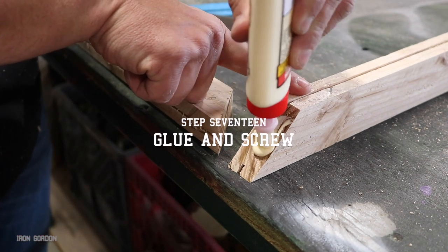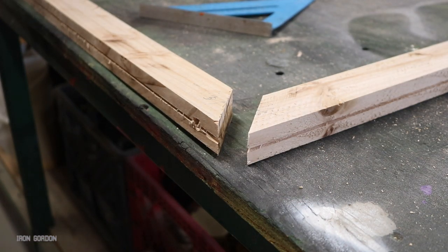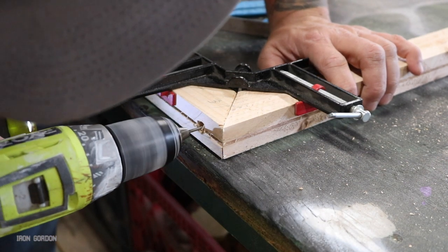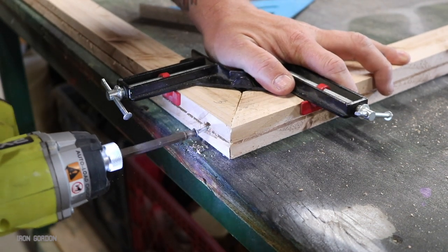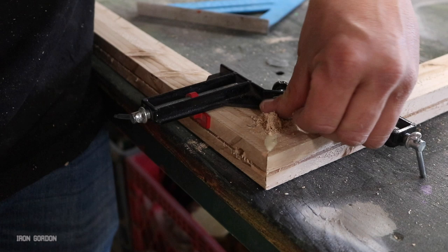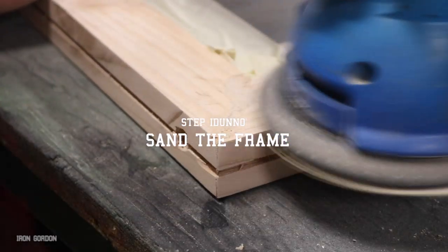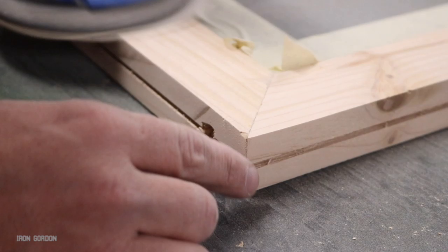Step seventeen: glue and screw. Now that we have all our pieces cut out, I'm going to use some wood glue on the mitered corners and I've also drilled a pilot hole on the bottom of the frame to run a screw in to help hold everything together. A little trick: if the 45-degree joint doesn't fit as snug as you'd like, you can shovel some wood glue and sawdust into that crack to fill the gap. That way when you go to stain it later the stain has something to grab onto. Step eighteen: sanding the frame — just hit everything with the orbital sander again with 120 grit, which knocks off all that sawdust and you can see how it filled that crack in real nice.